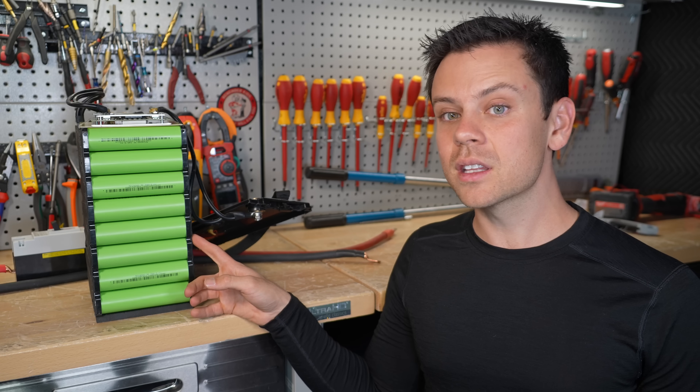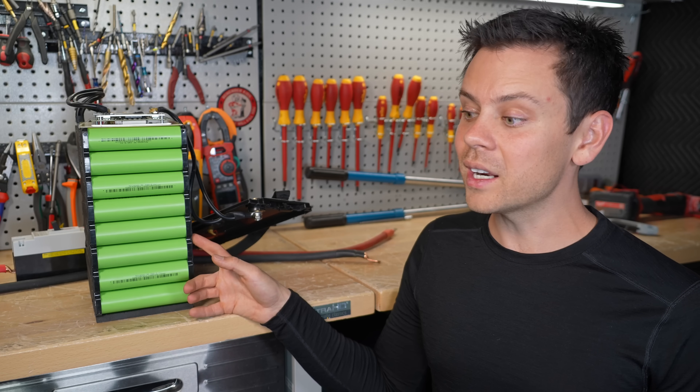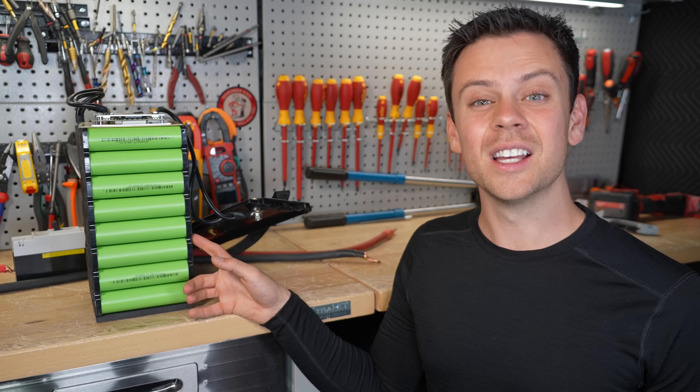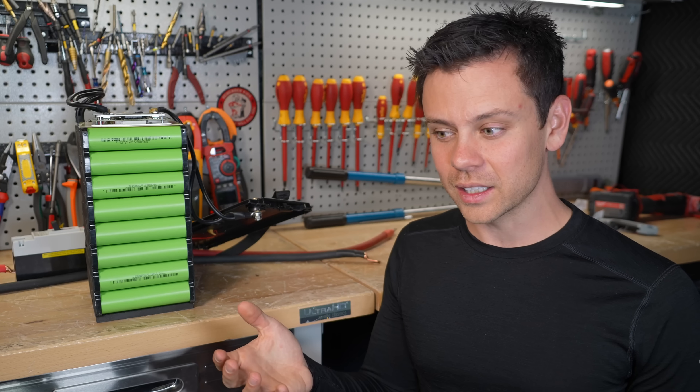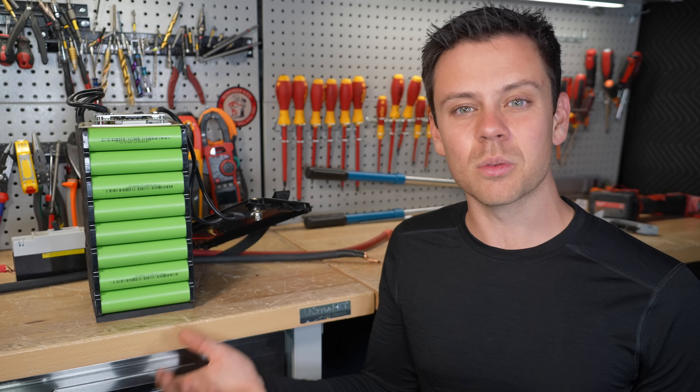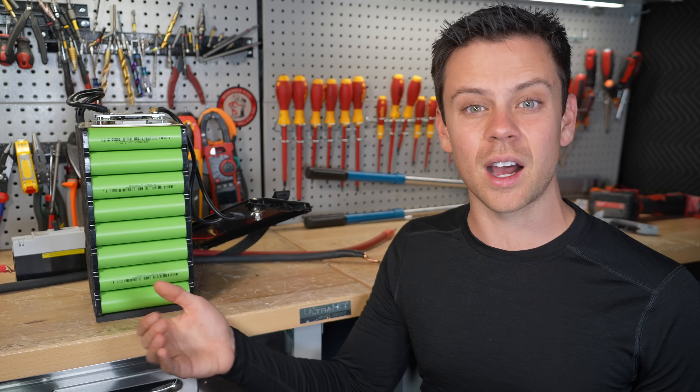There are some EVs coming out that are going to be good, but I wonder what the efficiency is — especially for that fast charging. Even though it can charge quickly, they're not telling us what the round trip efficiency is at those high rates.